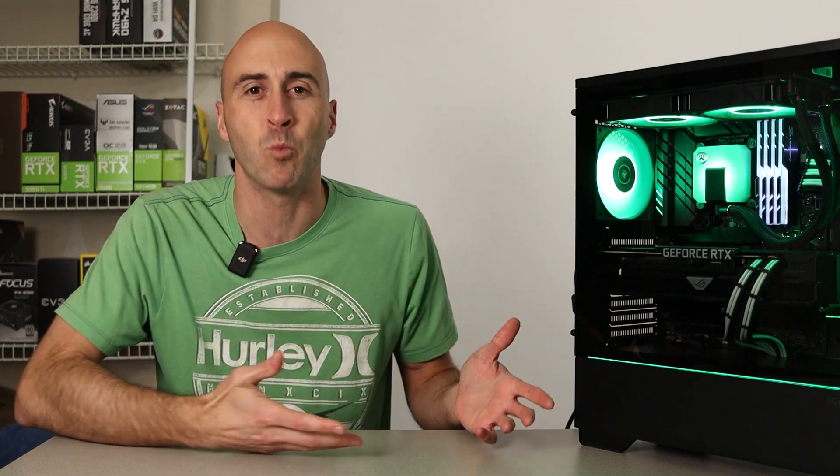Okay, time for some benchmarks. Obviously, I had to run Warzone 2.0 because that's the whole reason for this build.